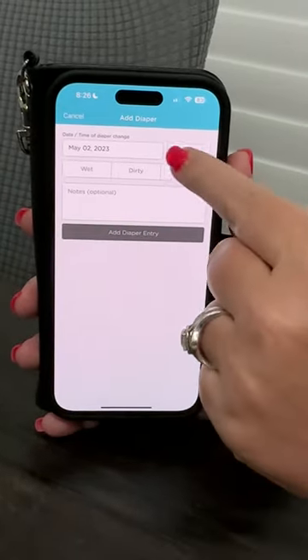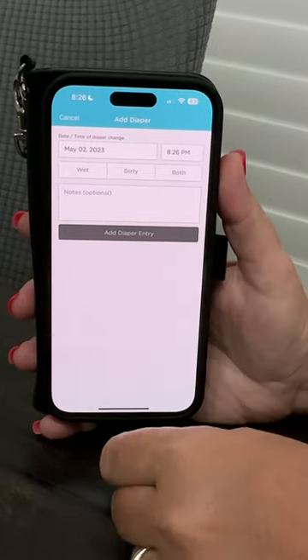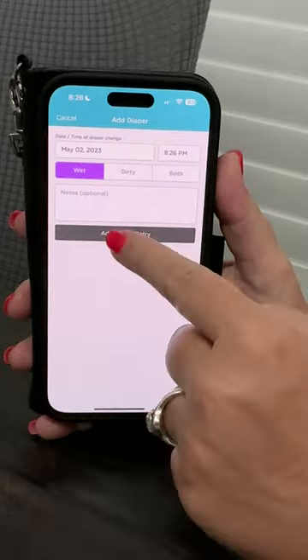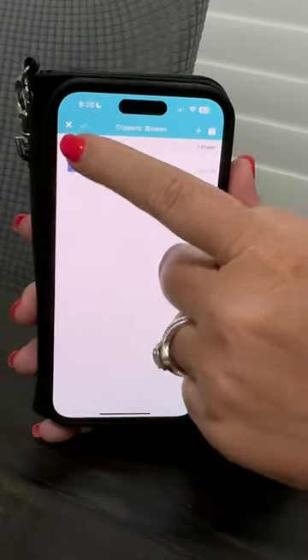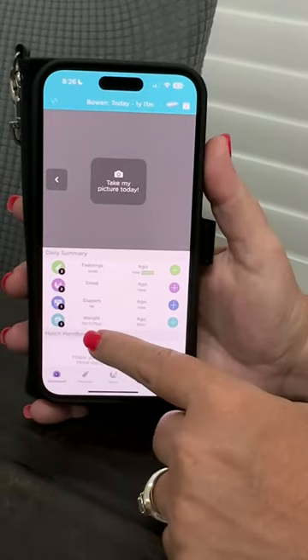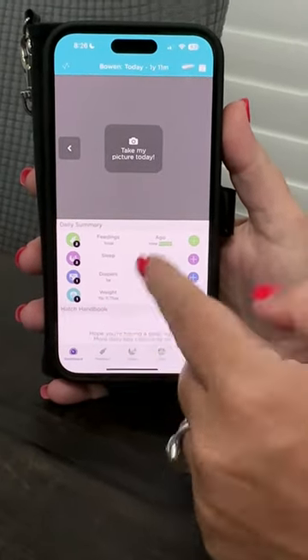You log diapers right here — just press the button for wet or dirty. It tells you the time, and you can enter the time in. Say it's a wet diaper: click the 'Wet' button, hit 'Add Diaper Entry,' and it adds it right there. The weight we recorded earlier is already added in too.